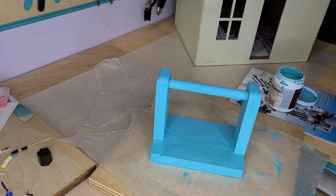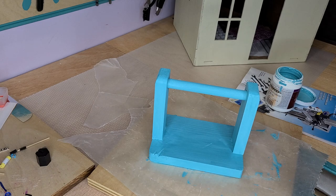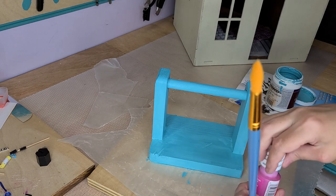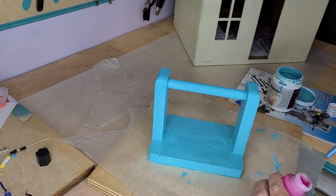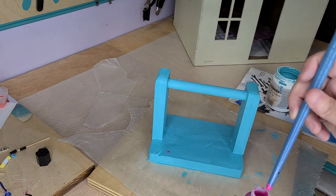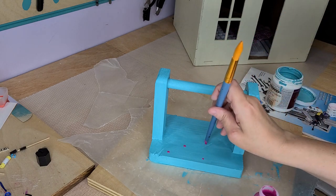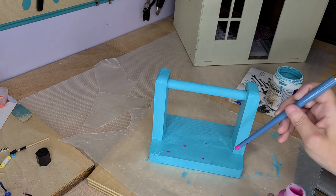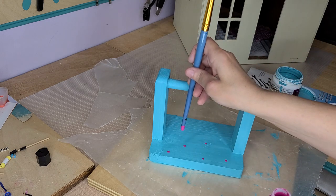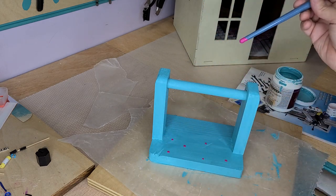Once you have the first layer on there in the color you want, you can leave it that way, give it a second coat, a third coat, whatever you want to do. Or you can do a design on there — a little pattern. This is just some acrylic that I have, and I'm going to use the wrong end of the paintbrush to do some random little different-size dots. The more you push down on the edge, the bigger the dots are — if you go directly down you get a little one, but if you go like this, you get a bigger one.